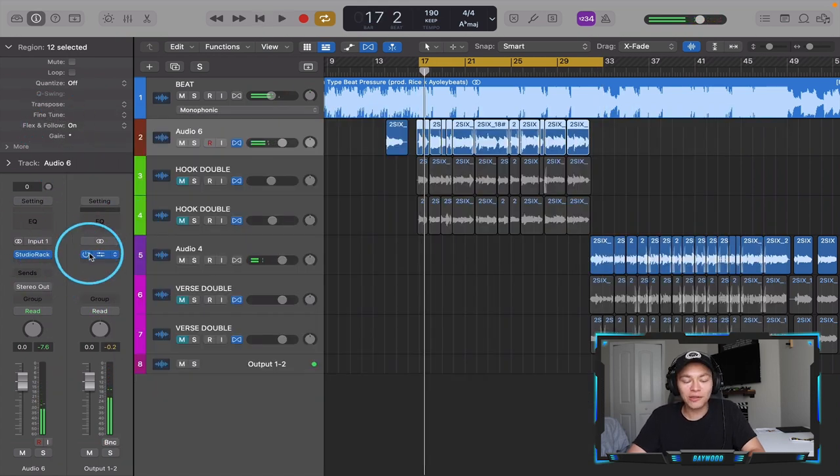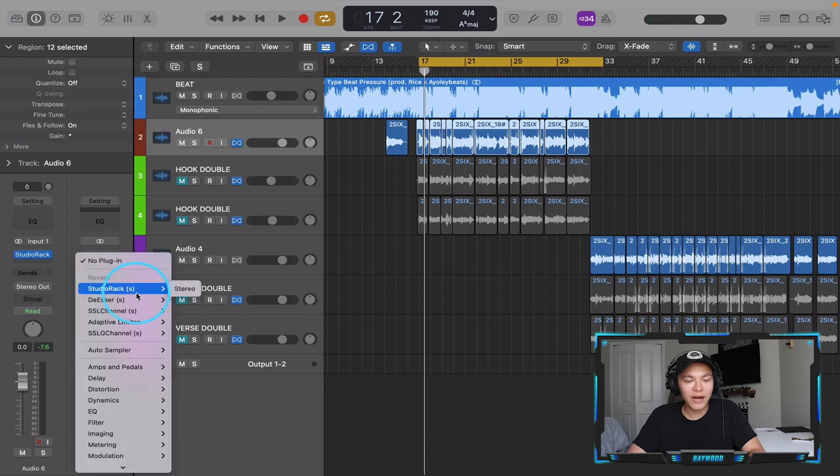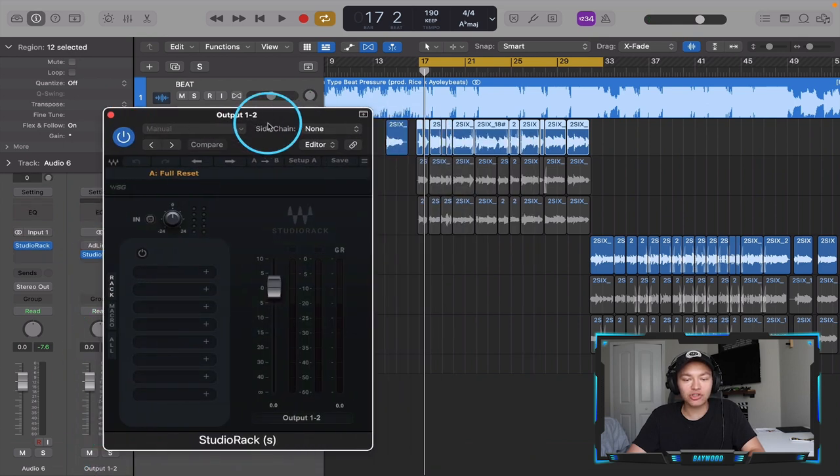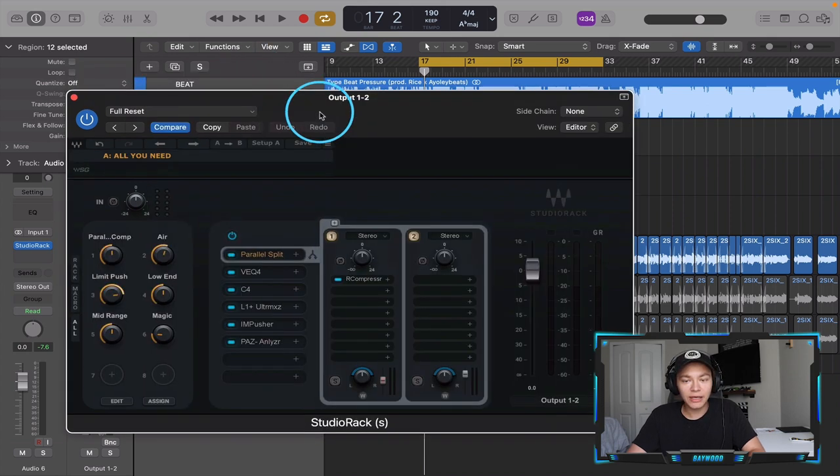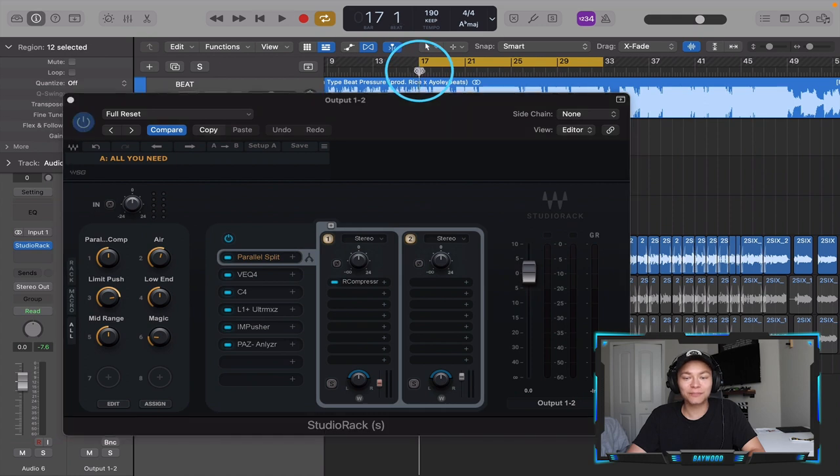Now I want to master the track. I'm going to add Studio Rack to the output track, which is the mastering track. I also have five mastering chains that come in Waves Melodic Sauce, and I'm going to go to the first one and find a mastering chain.